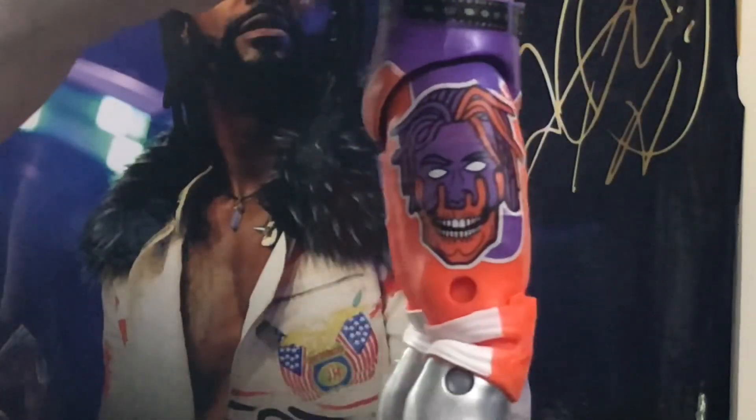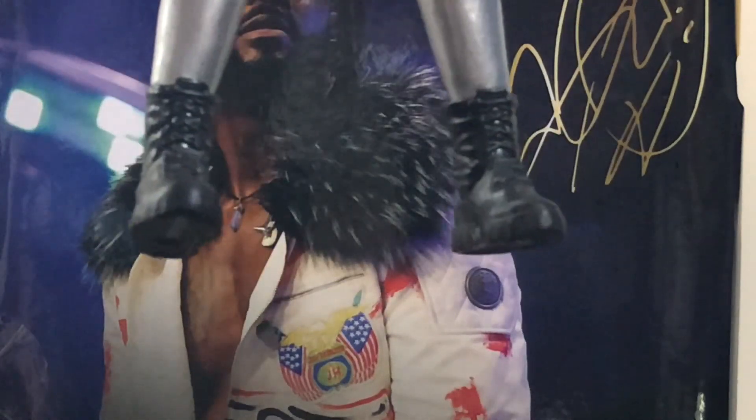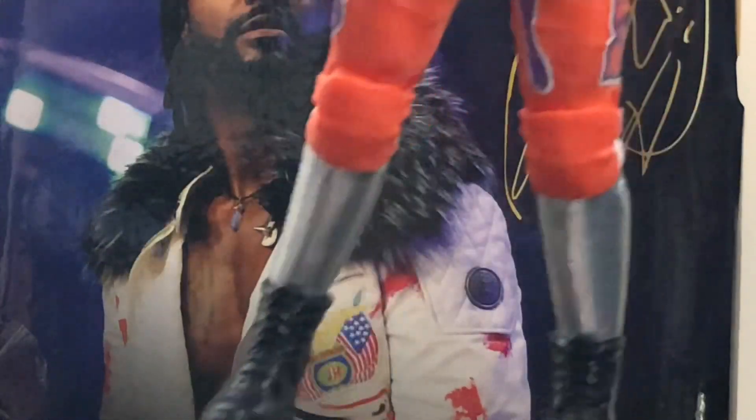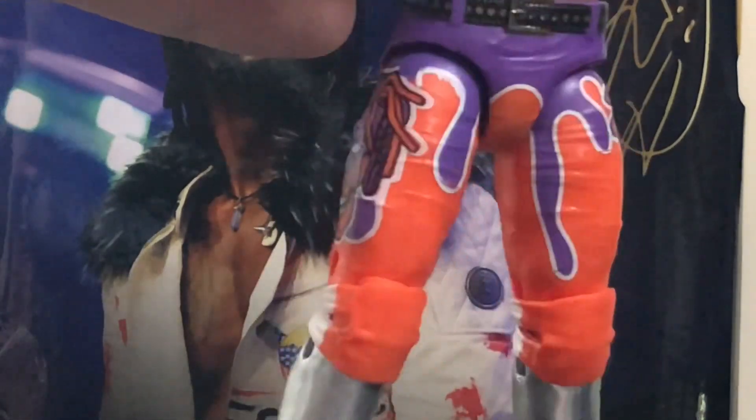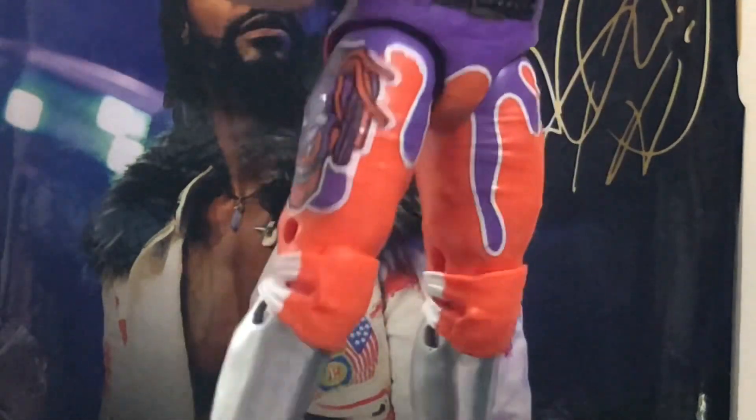Moving down to his pants — super toyetic with the purple and the orange. One side has a star, the other has a skull design. Very toyetic, and as I mentioned this is way outdated since it's from his tag team run. But they picked a good tights choice for his first figure — if you want toyetic, this is definitely the most toyetic look from his tag team run. Looks great.